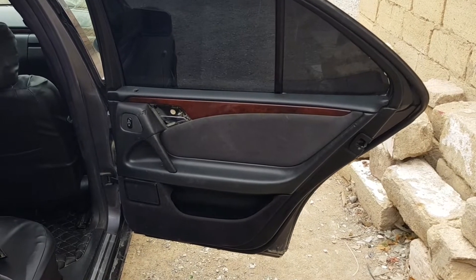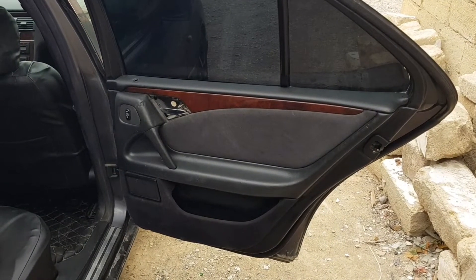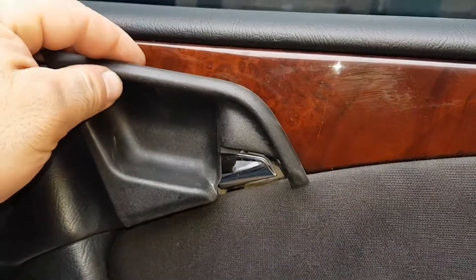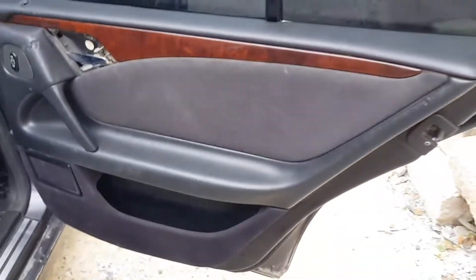Hi guys, in this video I will show you how you can remove the rear door panel. For this we need to unscrew a few screws — this one, this one, and this one.